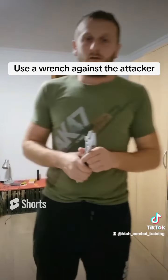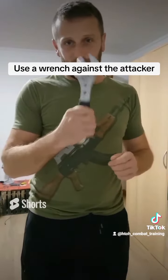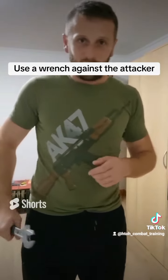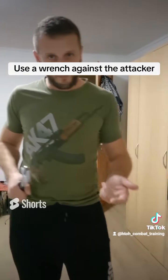You can also have this in the car every time. You can hide it under the seat or somewhere so that you can use it when you see that you have problems with somebody.